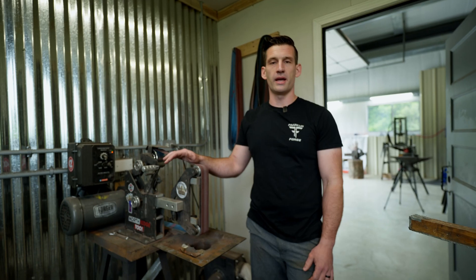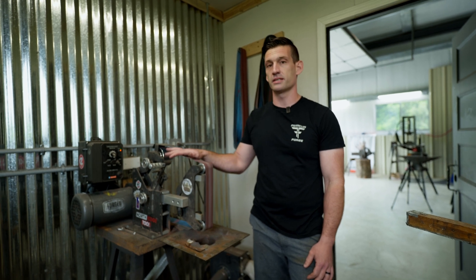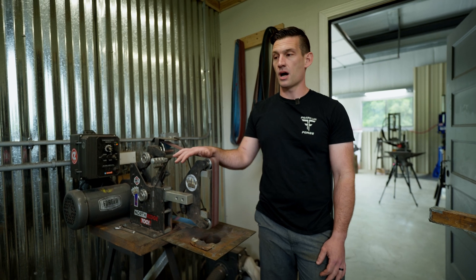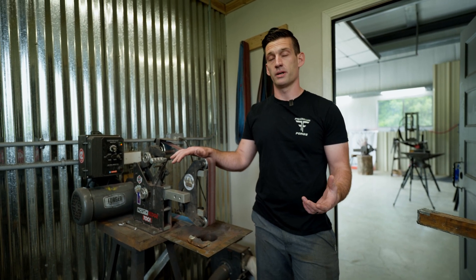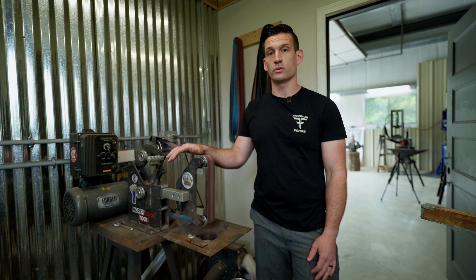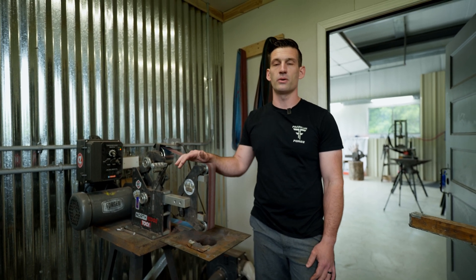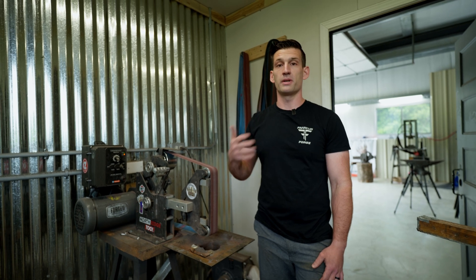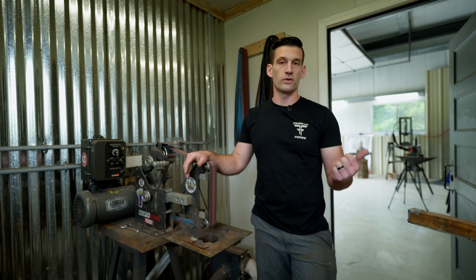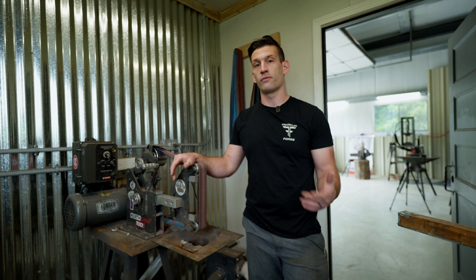We're here in the grinding room. Typically when I'm grinding a knife, I'm going to be using a machine like this — a 2x72 belt grinder. Most of you probably aren't going to have something like this. There are some cheaper options, like 1x30 belt grinders that you can get at Harbor Freight or some other hardware store. The purpose of this video is to showcase a more primitive and cost-effective way to grind this knife, so we're going to show you the setup and some different options you can use.